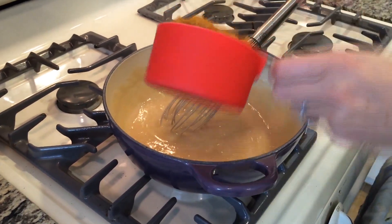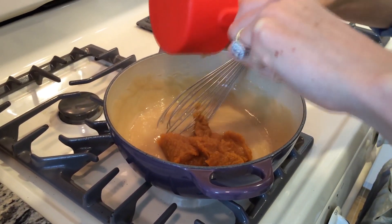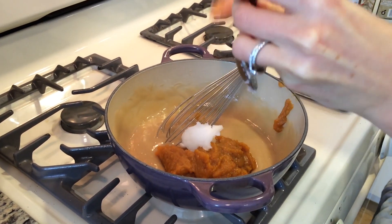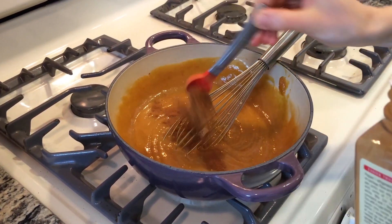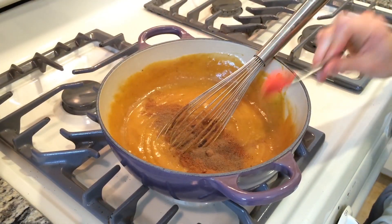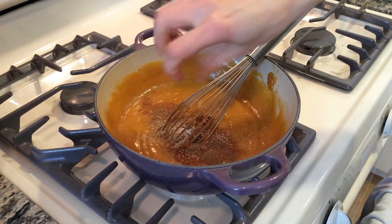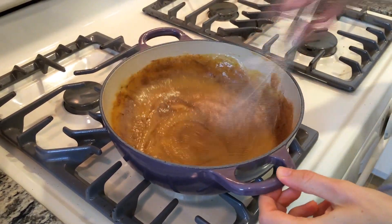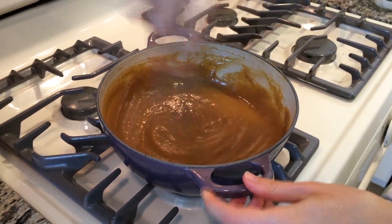Whisk in your pumpkin: we've got a cup of pumpkin puree, a tablespoon of coconut oil, a teaspoon of vanilla, a heaping teaspoon of cinnamon, a quarter teaspoon of nutmeg, a quarter teaspoon of allspice, and a quarter teaspoon of salt just to bring out the flavor. Whisk this all together until it's nice and combined.